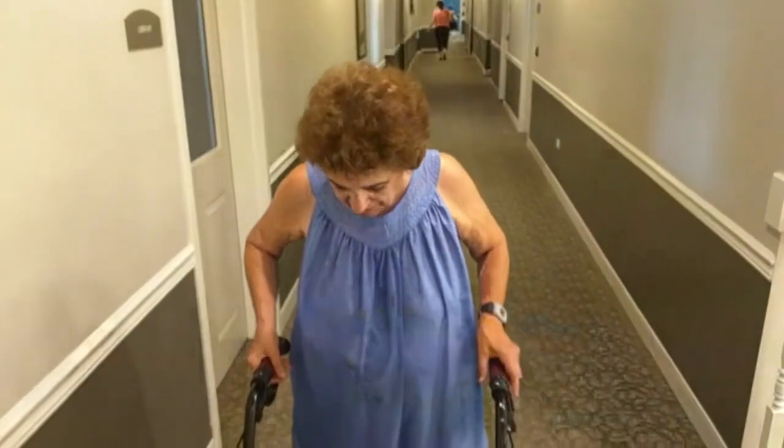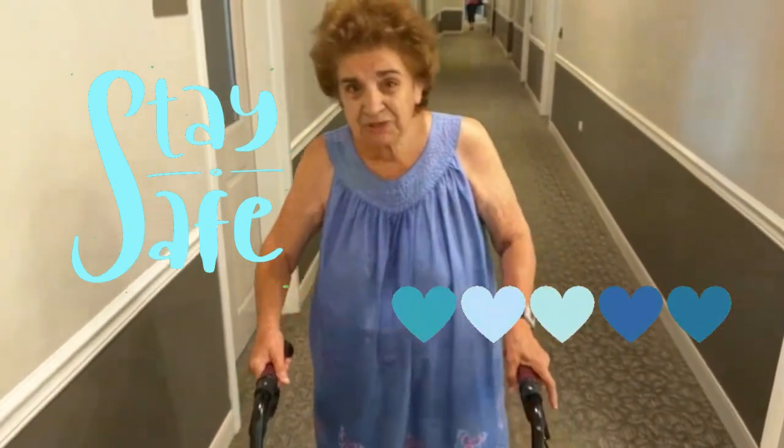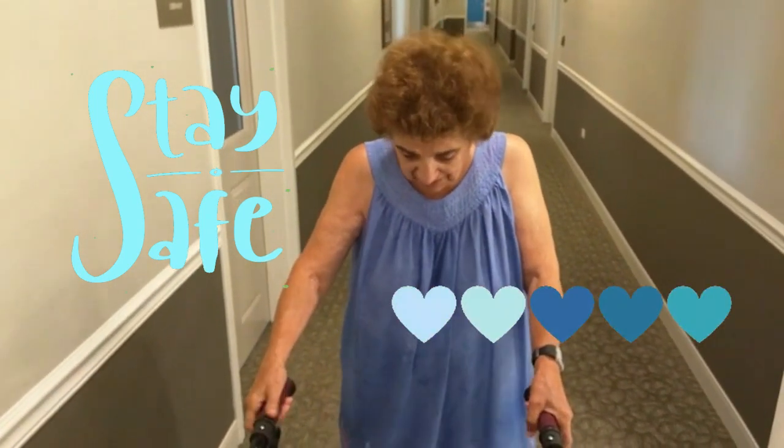I like it very much because it feels strong and it's a pretty color, and it can get around much better than the other one. It has storage for groceries and everything else. Very nice.